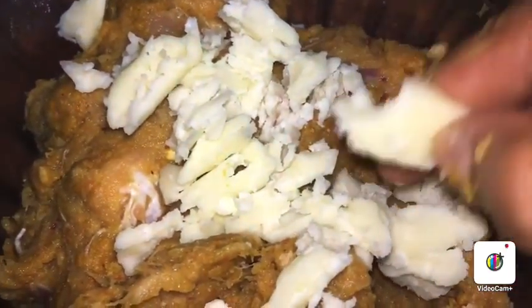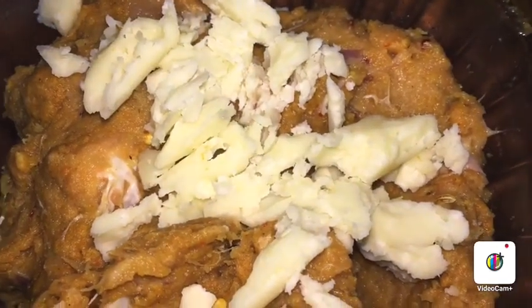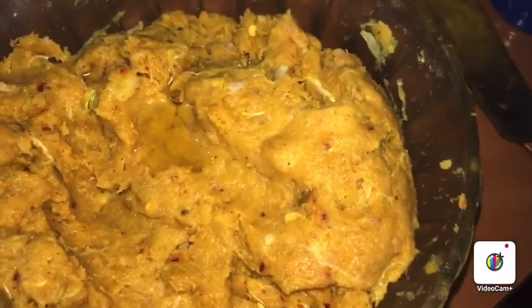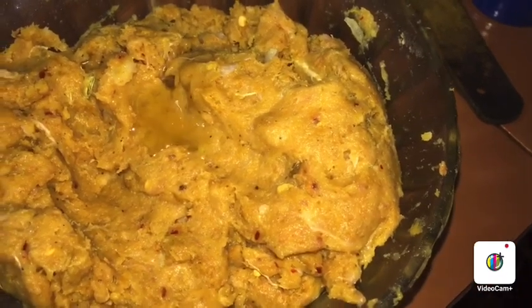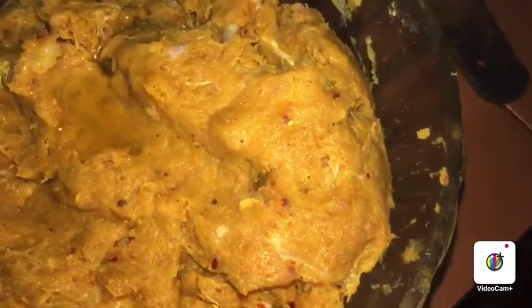Mix the cheese in the middle. Mix the chicken in the middle.